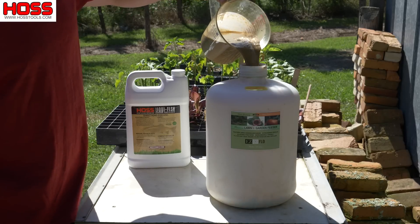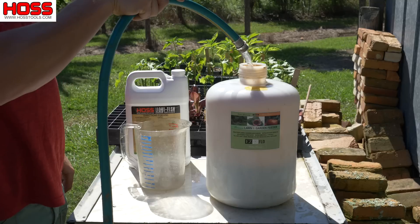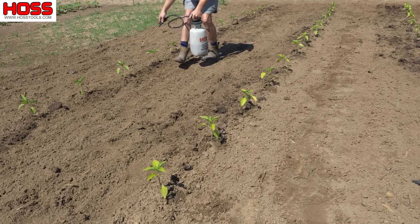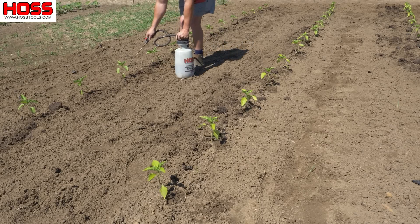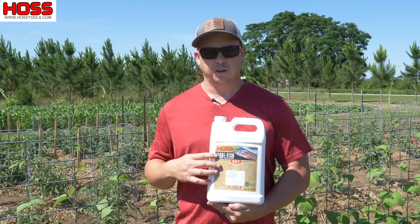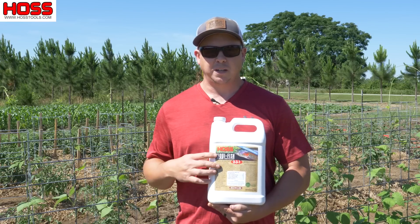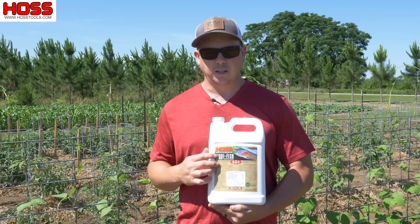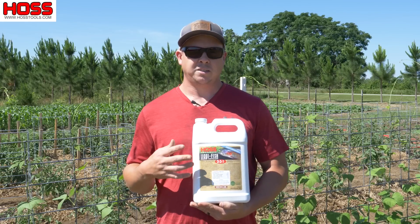It's going to work great in our Easy Flow fertilizer injector if you're using a drip system, but you can also put it in a hand pump garden sprayer and apply it to your soil that way. The recommended rate on this Liquifish is one cup per thousand square feet, so you can do the math based on the size of your garden and figure out how much you're going to need per application.